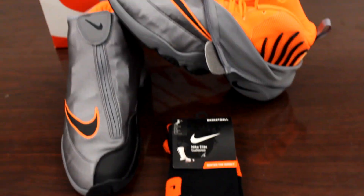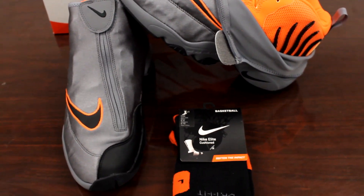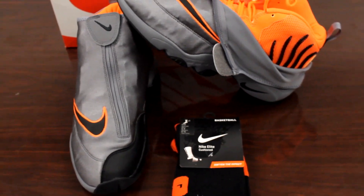These shoes do run small, so whatever you measure, I'd go a half size up, just like any other Nike shoe.